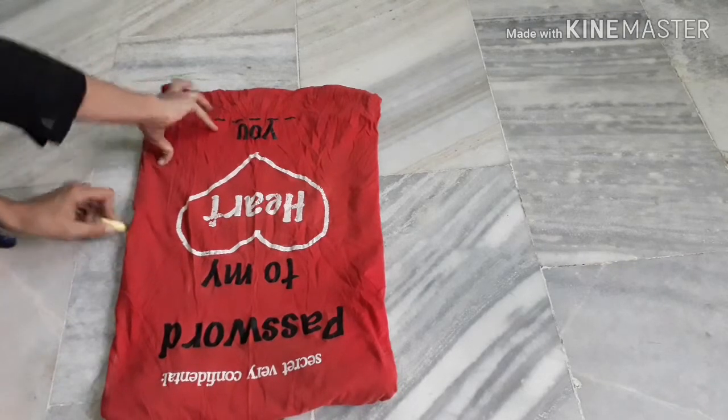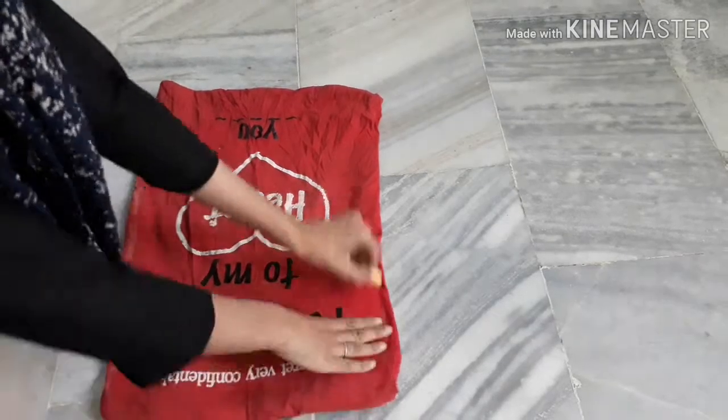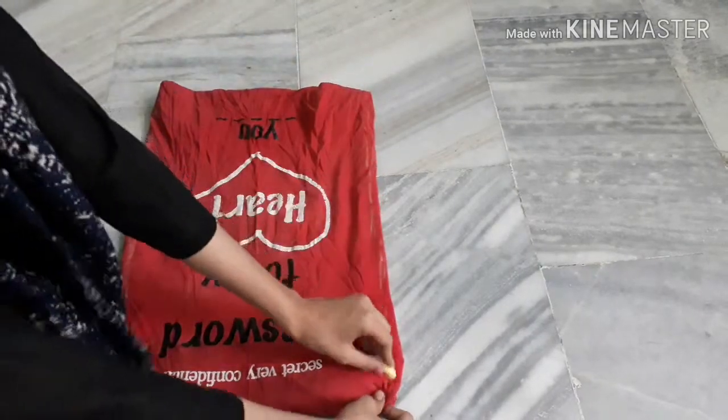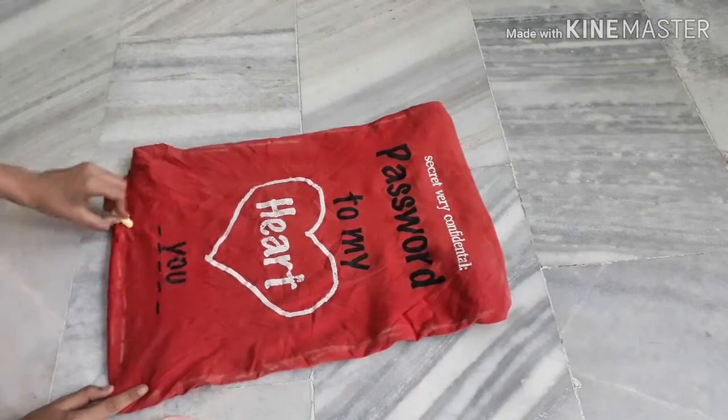Start marking like I am doing. Friends, you can also choose a t-shirt of your choice. I am choosing this one because I think this one looks cool on my pillow.